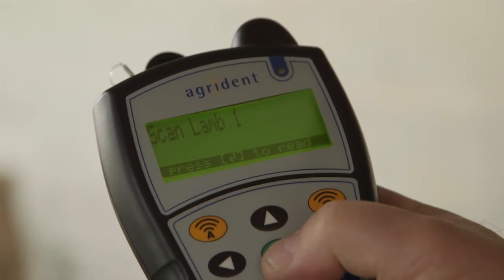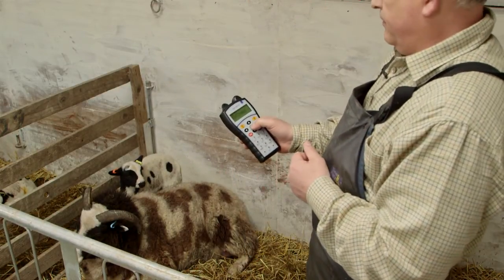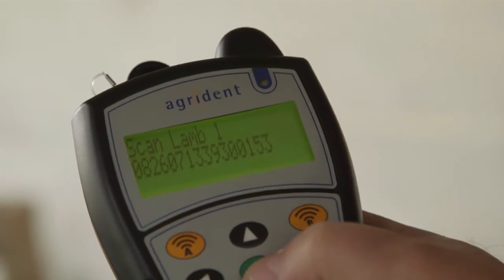And we get the scan lamb number 1 prompt. Press to read, go down, scan your lamb, it comes back up, and you've got your tag number in front of you - in this case 153.